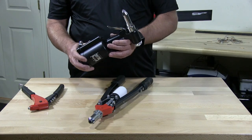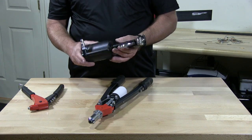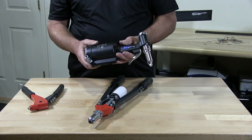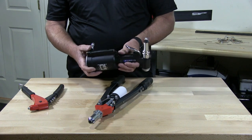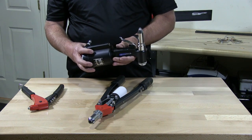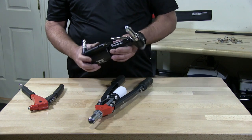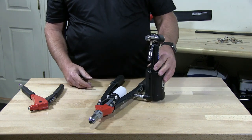This is a pneumatic rivet tool and obviously you need to have an air source to supply air to it. You need about 60 to 80 pounds of air. This is a great tool — fast, great for production.